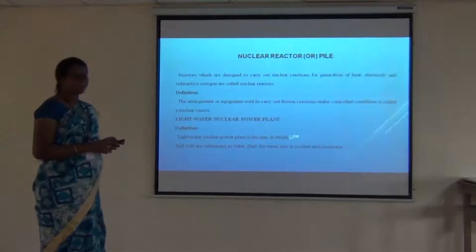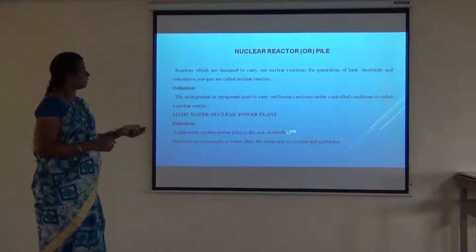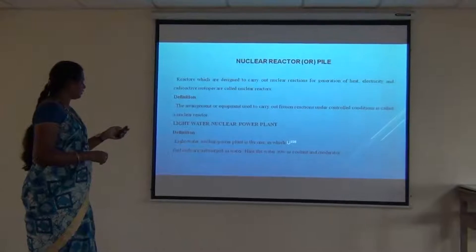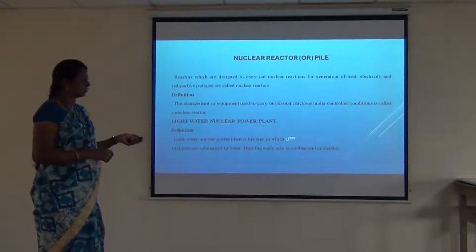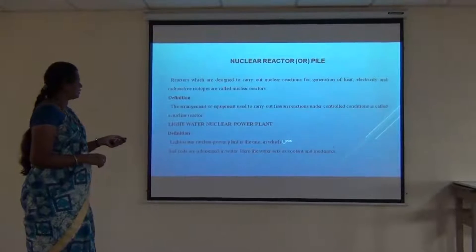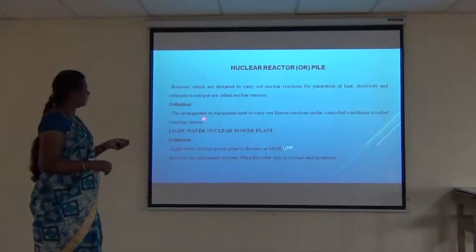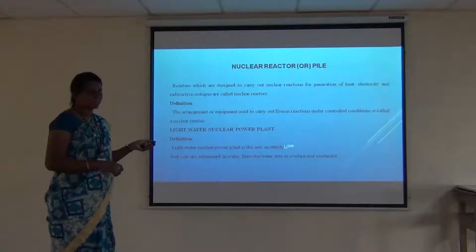The nuclear reactor takes fissionable material uranium-235 and it is used to produce electricity by a controlled fission reaction. In a light water nuclear reactor, water is used as a coolant and moderator, hence it is called a light water nuclear reactor. We can define it as the arrangement or equipment used to carry out a fission reaction under controlled conditions. The fission reaction is made to take place in a controlled manner, otherwise it results in an explosion.